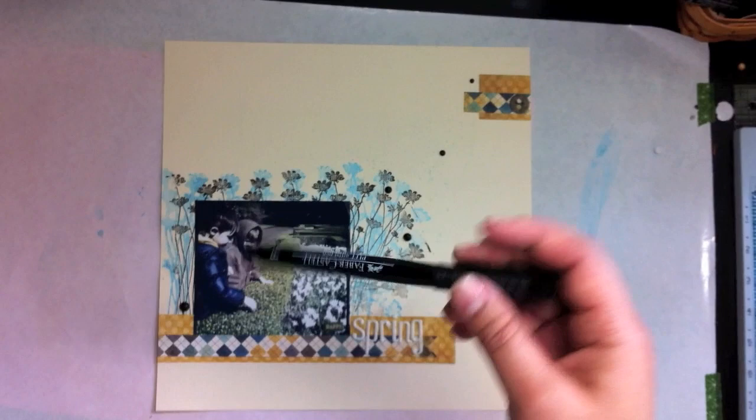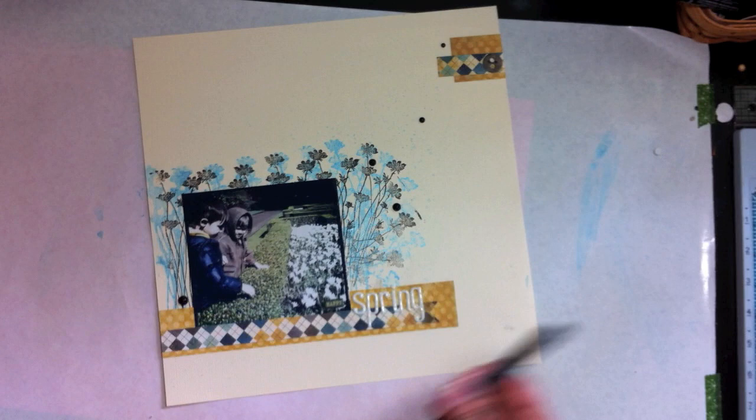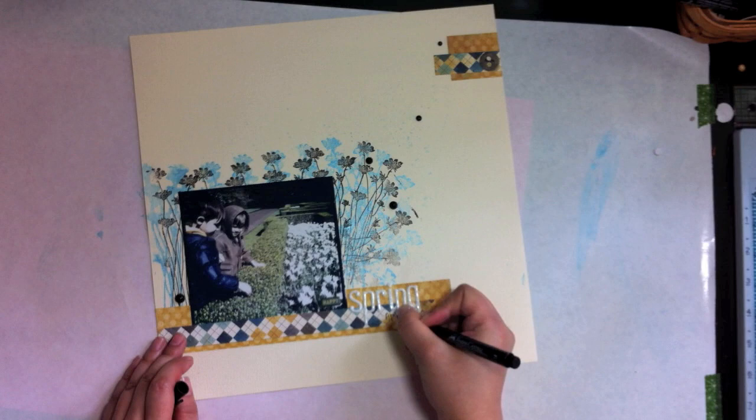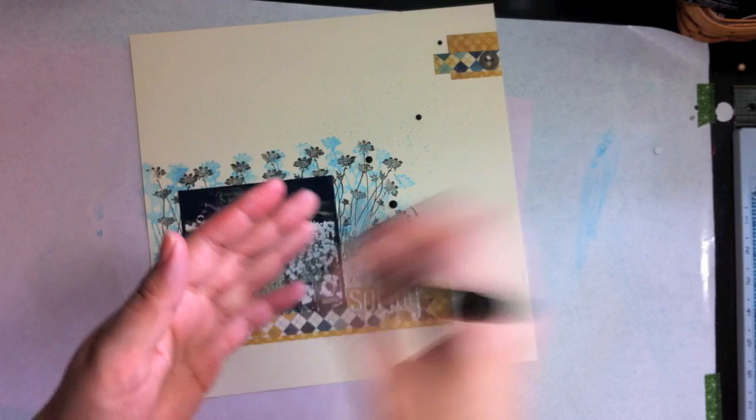Now that you're finished with the title, you might want to add some journaling. I'm going to use a Pitt Artist Pen — it's a fine-tipped black pen. I'm just going to add the date real quick down here. The good thing about these pens is that you don't have to worry about the ink stopping and going. It's got a marker tip so it goes on really smooth, and again that's the Pitt Artist Pen in the fine tip.